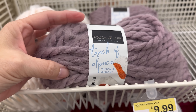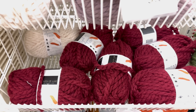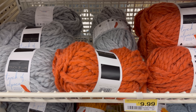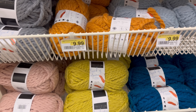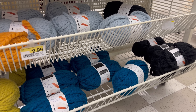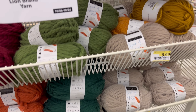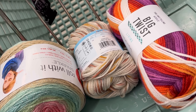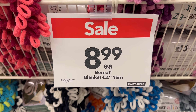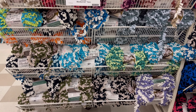The Touch of Alpaca - it's a jumbo seven weight, 90% acrylic, 10% alpaca, and it is soft. It's pretty; it looks like they've gotten some new colors. $9.99, so 25% off that would be $7.50. Yeah, they do have at least a few new colors that I've seen before. They've got some nice fall colors. Oh, there's a random Big Twist just sitting in with the alpaca!